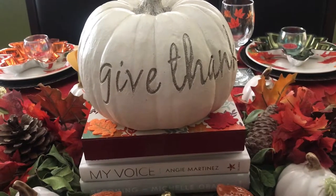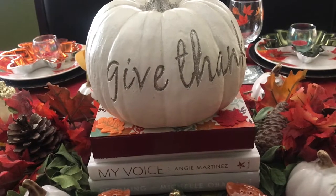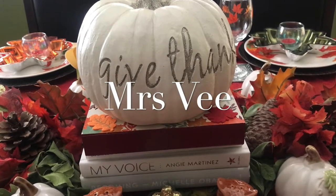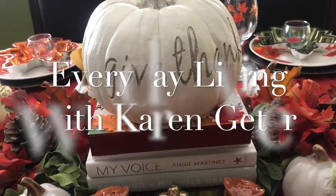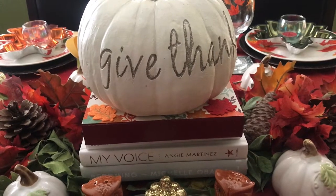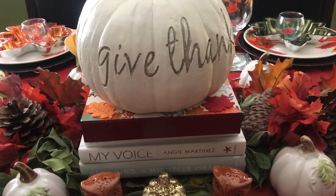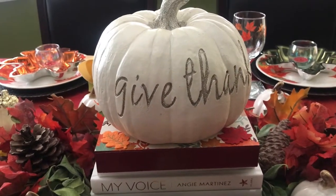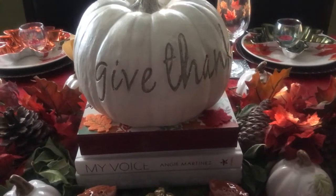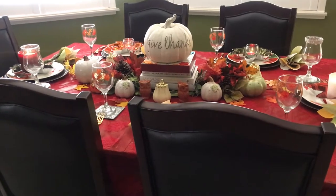Hi everyone, this is Liz. Welcome back to Home Decorating with Liz. Today I am participating in the Pumpkins and Candles Tablescape Challenge 2019. This is being hosted by Mrs. V and Everyday Living with Karen Jeter. They have asked us to create a tablescape for the fall using candles and pumpkins. I will have the links to their channels down in my description box along with the playlist. When you finish watching my video, please head on over to their channels and give them some love and watch all of the participants' videos from the playlist.